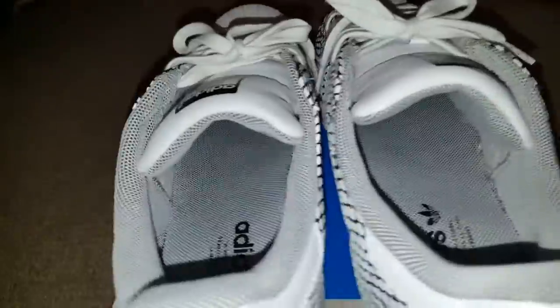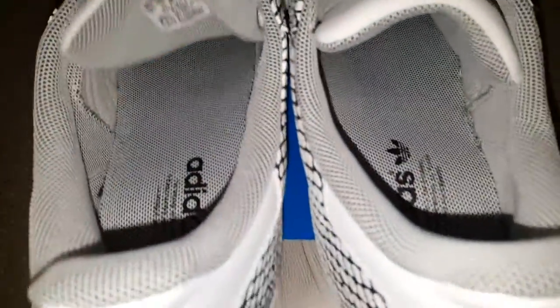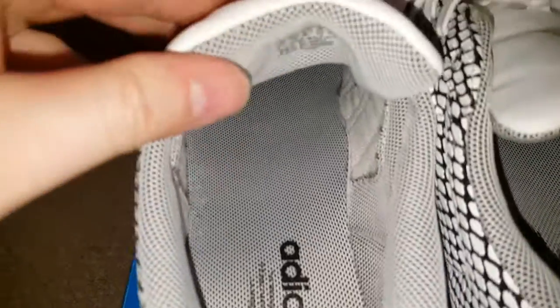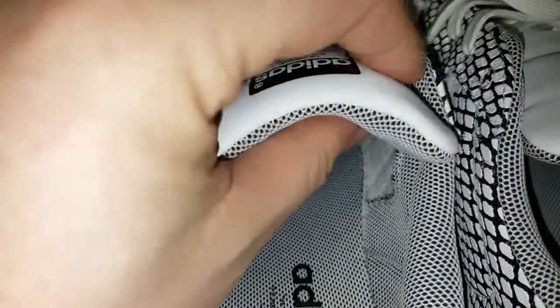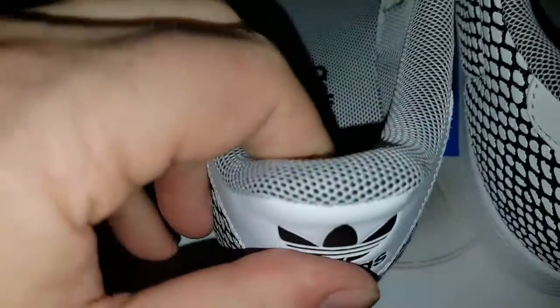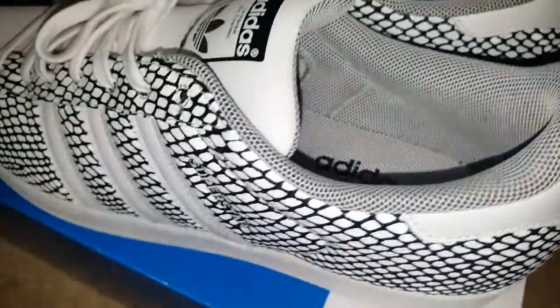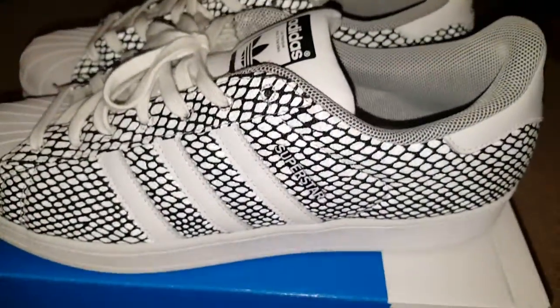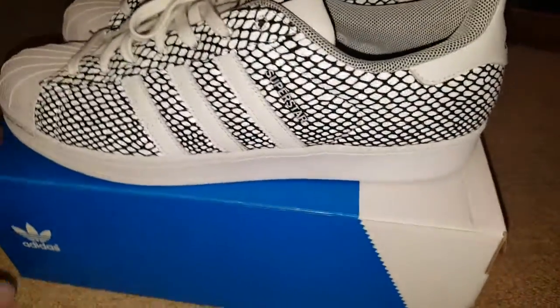Being a Superstar they are chunkier than normal shoes, but the bonus of that is they are so much more comfortable — more comfortable than quite a few of the other Adidas. Look at that tongue, the paddedness on that, and the padding on the back. Compare that to say the Cancun, where it's just a floppy piece of suede — big difference. These are the Superstars in the Snake Pack in white.